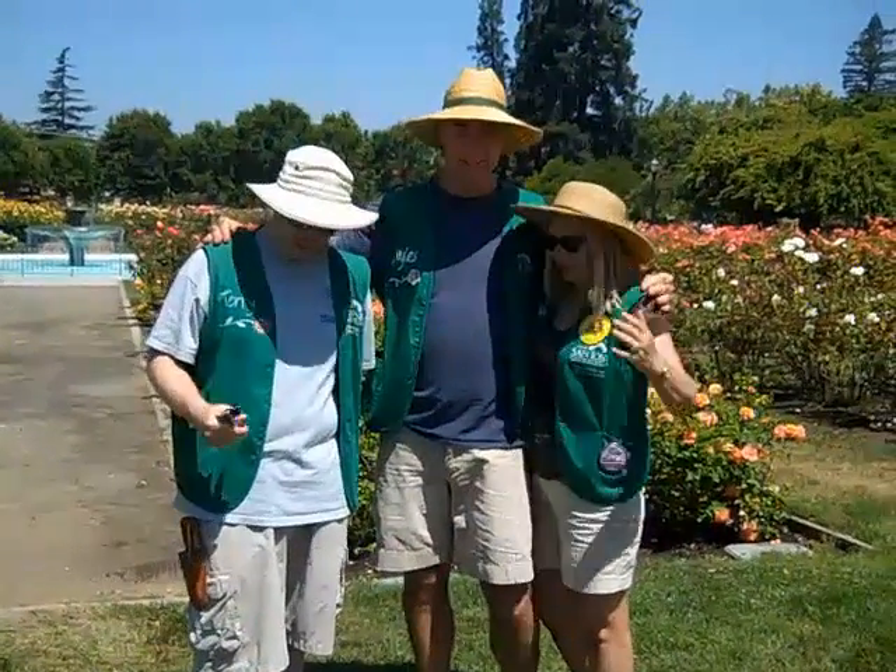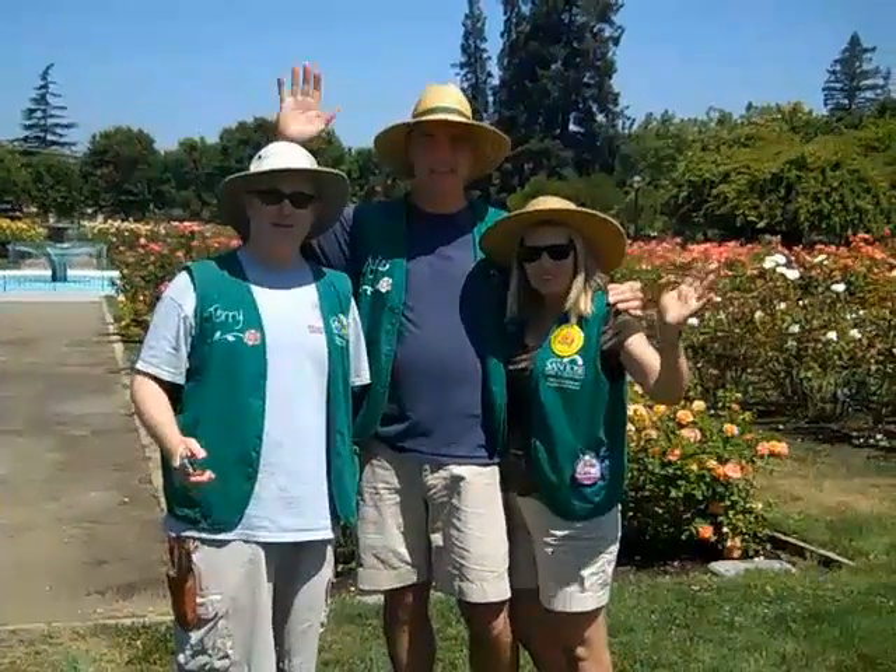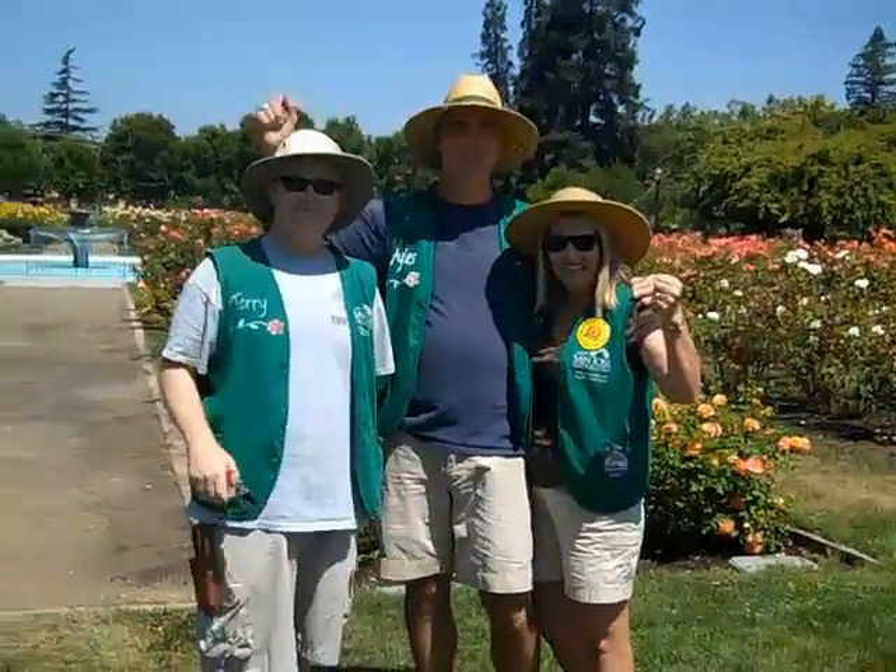I don't know what you should be saying. Thank you volunteers. Woohoo! America's best rose garden! Run. It's just one bar.